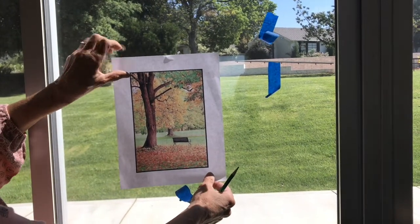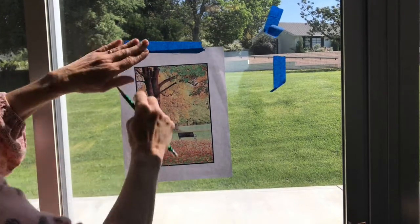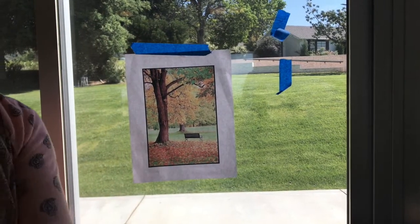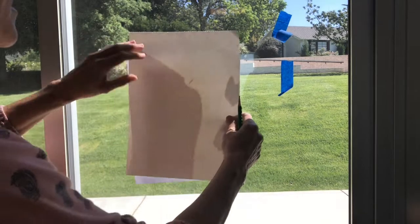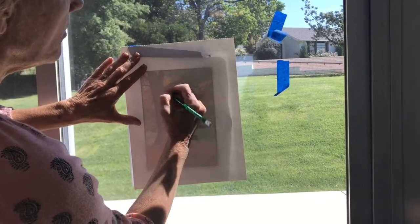A way that you can trace your picture so you don't have to draw it freehand is just to tape it to a window with light coming through and take your paper right over the top of it and you can trace the drawing right onto your page.